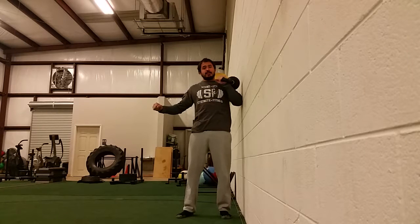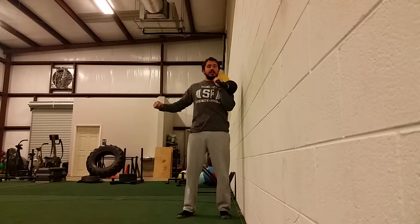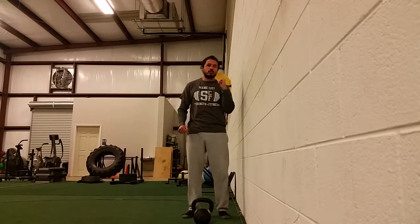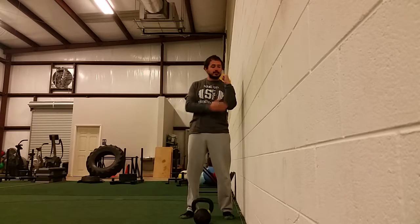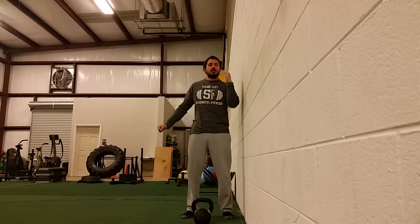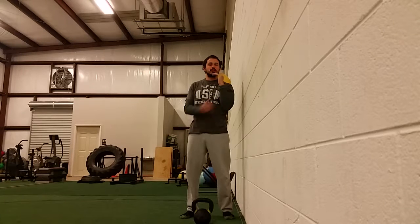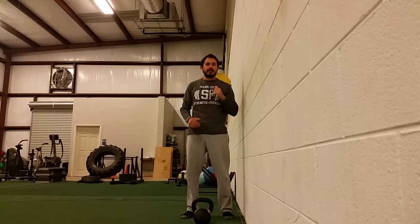If I start to flare out, I'll feel it and know it's not what I want to do. Stand close to the wall, walk in as close as you possibly can, make sure that forearm's vertical, and press straight up. That'll help you stay in your press groove — you'll feel when you start losing it and getting a little inefficient, and it's something you don't have to think about; it just kind of happens.